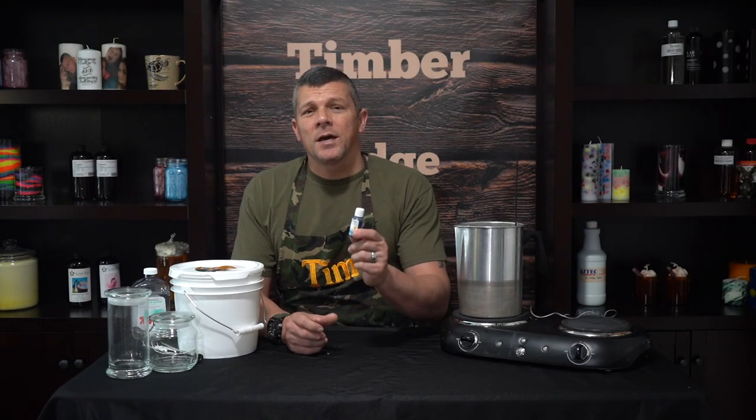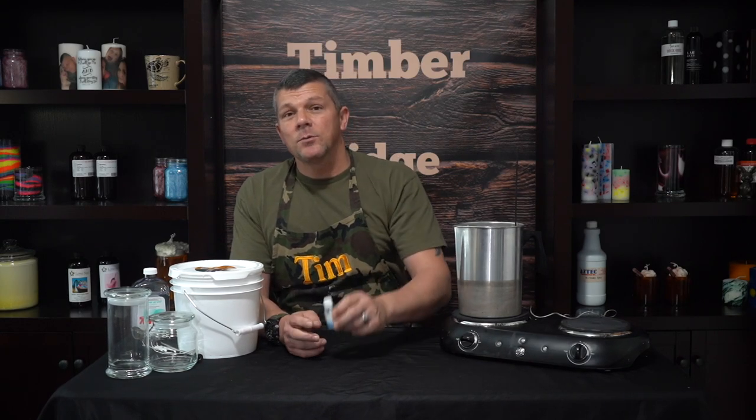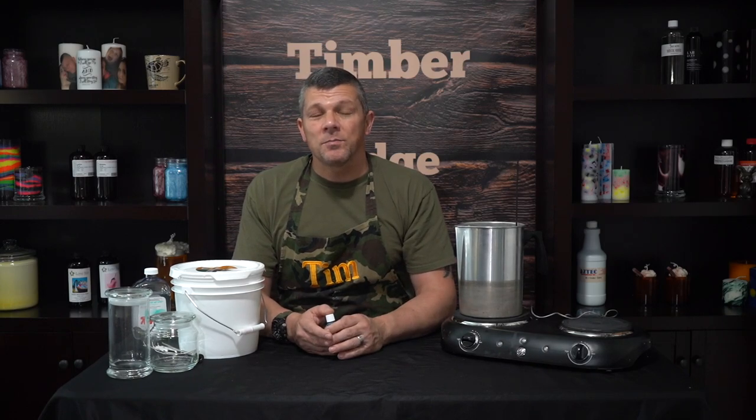The next component is our candle dye. A lot of people like to color these, especially if you're making drink candles. The answer here is really simple: use liquid candle dye, no ifs, ands, or buts about it. Liquid candle dye is the only dye that's going to work. Dye chips, dye blocks, and powders are all paraffin-based, and that paraffin wax is not going to dissolve in gel wax.